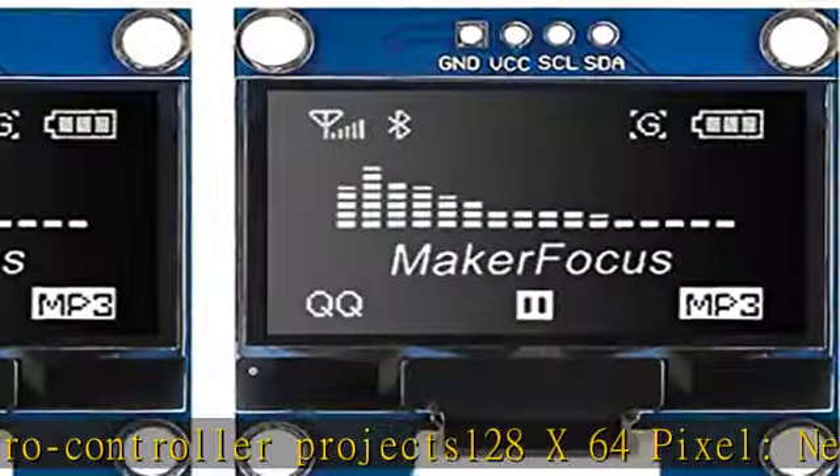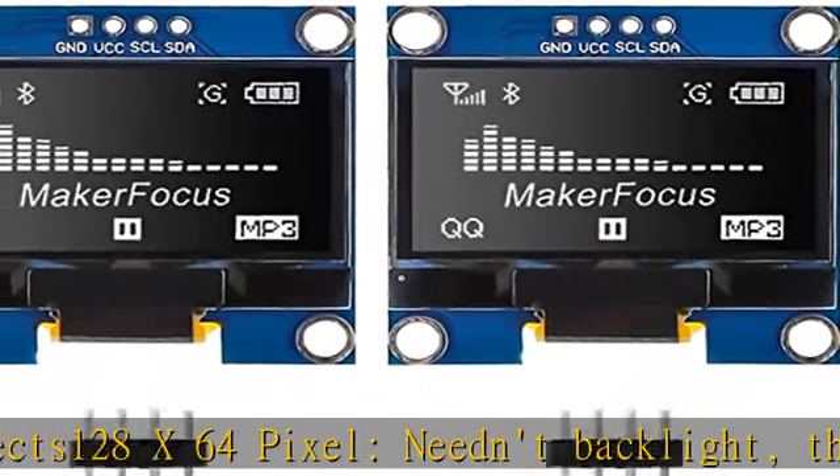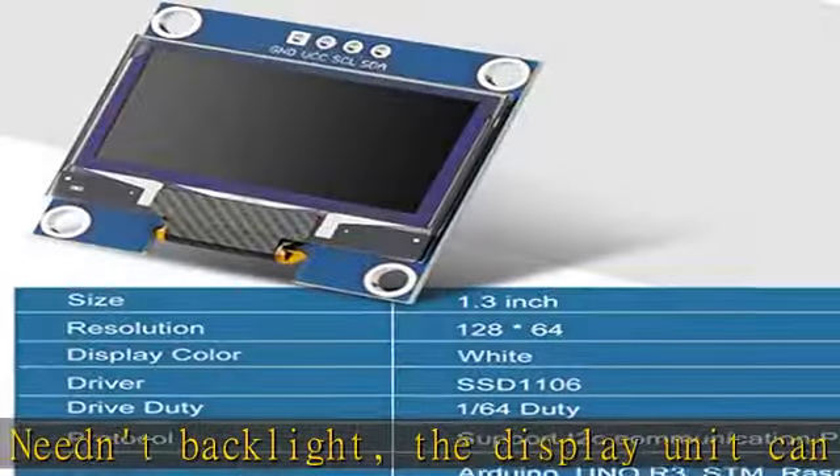Four square holes make it easy to install. Supports I2C communication protocol with super low power consumption. Check the description to get this product today at the best price.